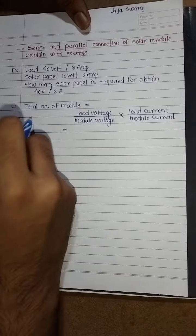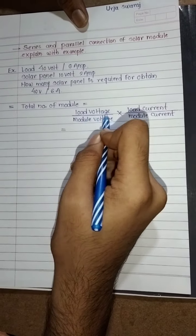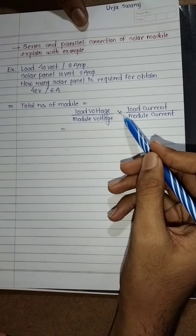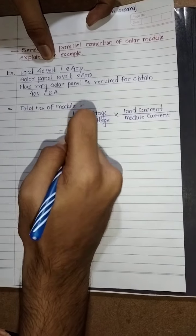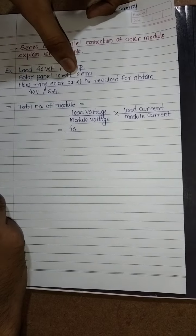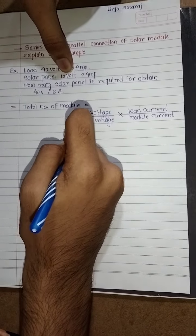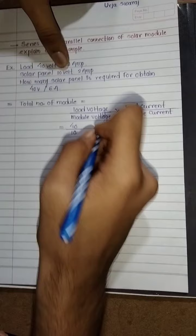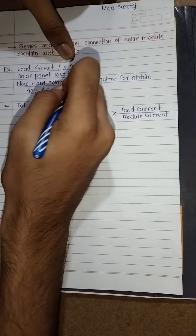We have one formula: total number of modules equals load voltage divided by module voltage, multiplied by load current divided by module current. So we put the values in — load voltage is 40, module voltage is 10 volt, load current is 6 ampere.